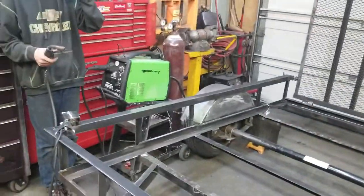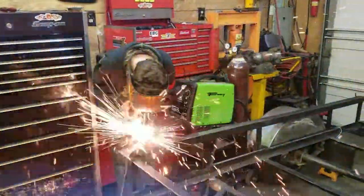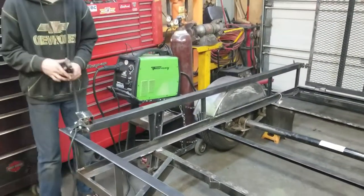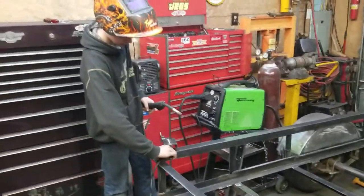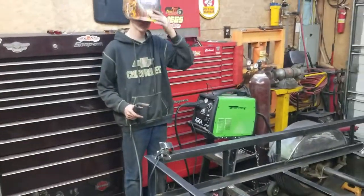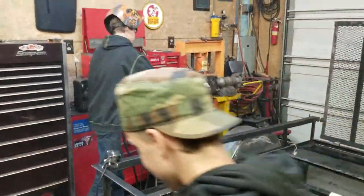Right now my man Tucker here is going to do a little welding. Turn up your heat there, buddy. Tucker's just learning how to weld — I'm kind of using this little project as a way to teach my boys how to use welders, create and fabricate things. It's not clean enough yet.